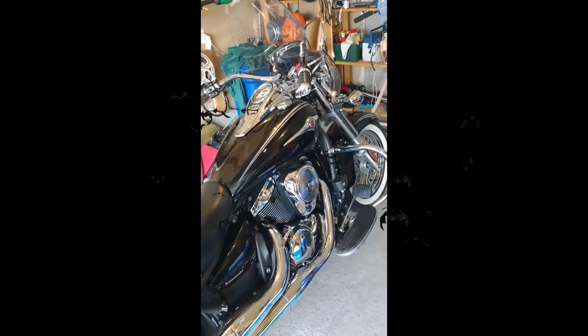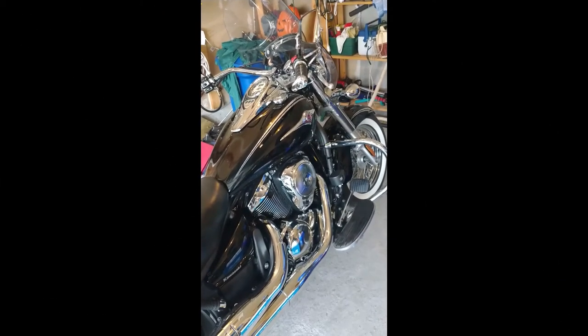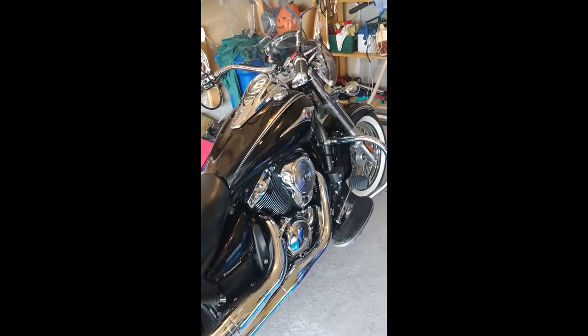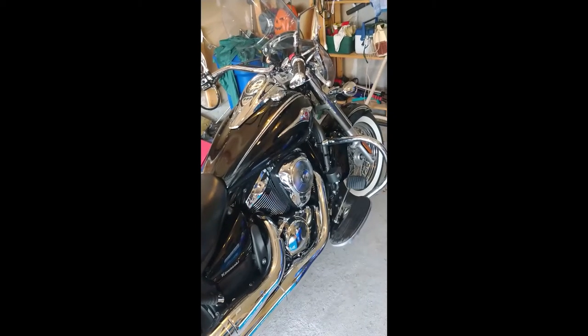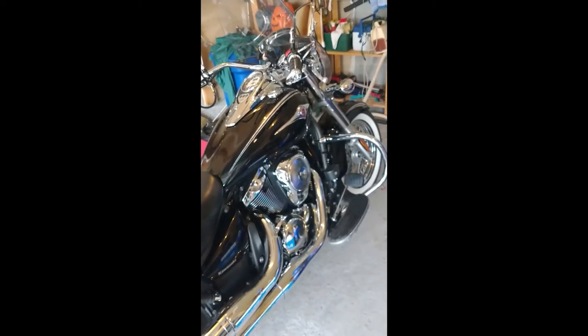This is my Vulcan 900 2011 Classic. I'm going to replace the standard horn on the motorcycle with a Denali Soundbomb Compact.